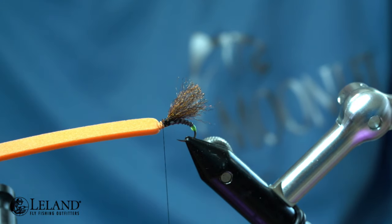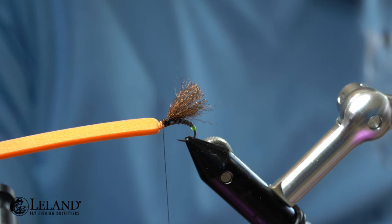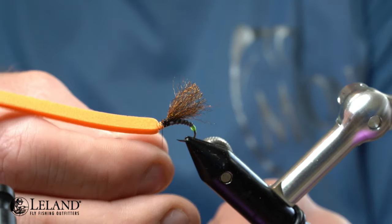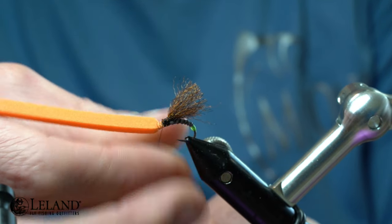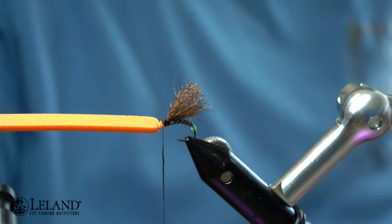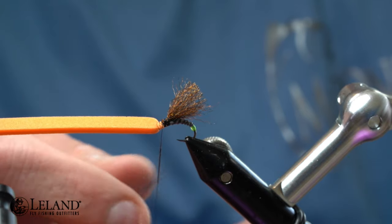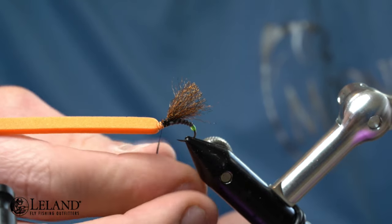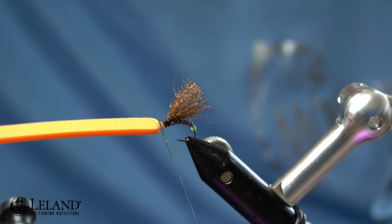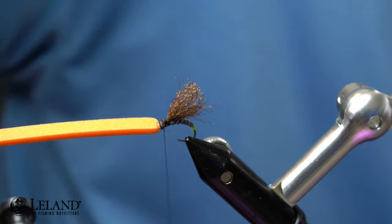For the thorax on this fly we're going to use Semperfly's Kapok Dubbing in black — a great dubbing for dry flies as it floats 30 times its body weight. I don't need a lot because I've already got mass from the materials, but I just want to cover up the materials with a little dubbing. I'll put a small dubbing rope on the thread — it might take two dubbing noodles or ropes — so I'll add a little bit more here.